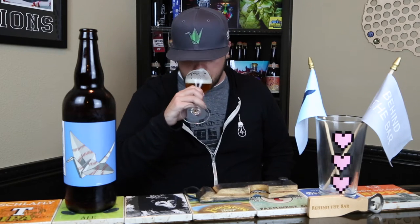Then it finishes with that nice Brett funk — that earthy, barnyard, wet hay kind of character you'd expect from the nose. The way it smells is definitely there in the taste, for 5.2%. This is actually very flavorful and very forward — it doesn't taste thin in any way. The carbonation on this beer is fantastic. It poured slightly aggressive, but actually of all the Crane beers I've had, this is my favorite from a carbonation standpoint. Very effervescent as it goes over your tongue — they've got that dialed in, and I'm sure the Brett helped out quite a bit.